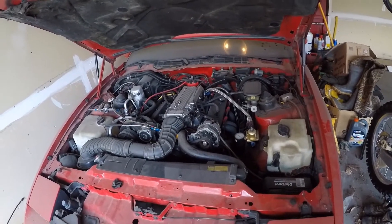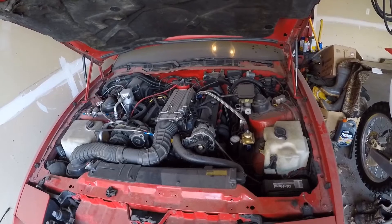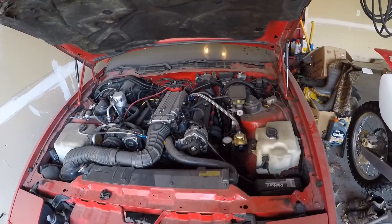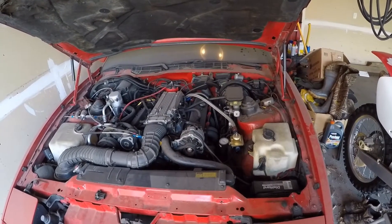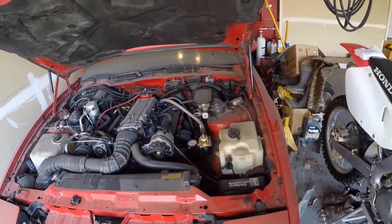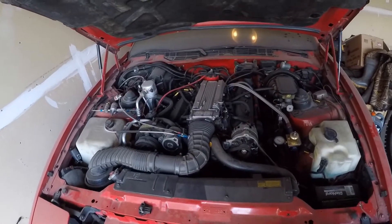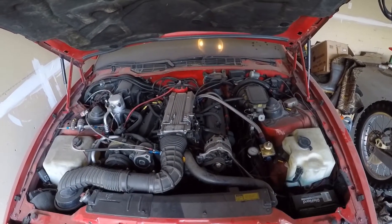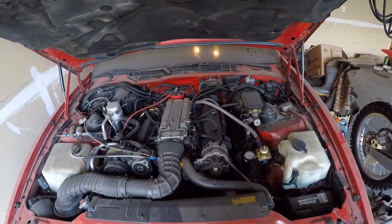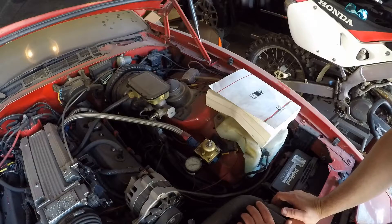A couple years ago I did a T56 swap in here, and once I did that it started having some drivability problems. I don't know if the cam is too big and the computer can't compensate for it, or if there's something going on with the speedo connections. The plan is to get this running and drivable, and then maybe start talking about doing a Megasquirt swap. Really all I need to do is roll the motor over, spray some WD-40 in the cylinders, put the mass airflow sensor back on, and hopefully get this thing running within a couple hours.